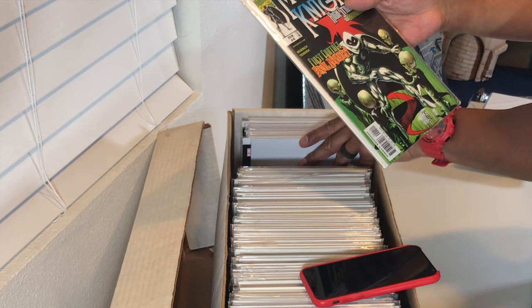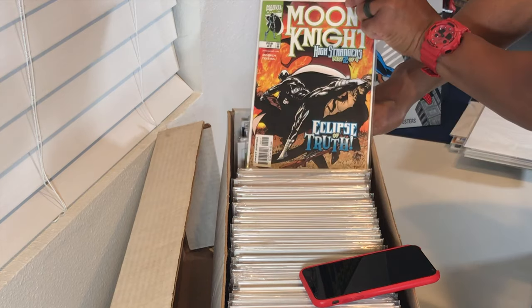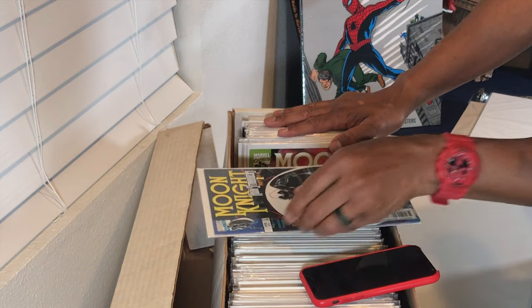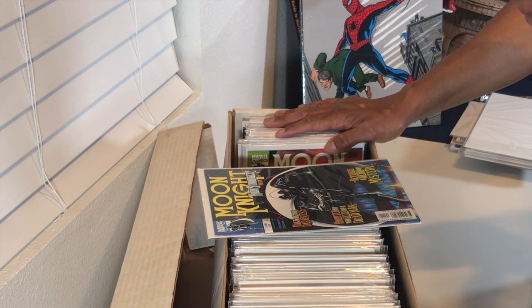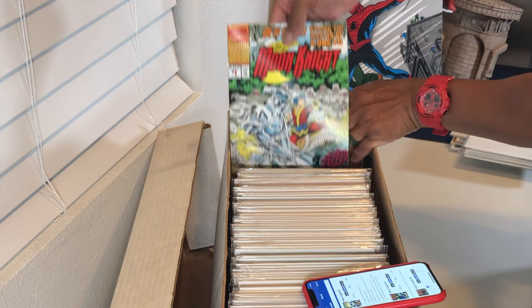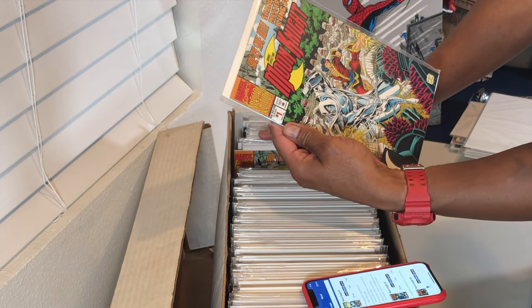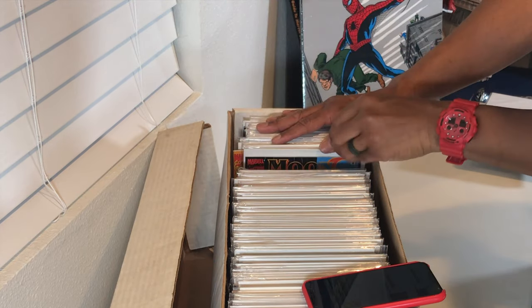We've changed volumes — I can tell from the way the title is displayed on the top. Here's Moon Knight number two and Moon Knight number one. I'm trying to figure out which volume this is on the fly, which is tough when you're not familiar with the title. Here's Moon Knight — Marc Spector Moon Knight — number one.